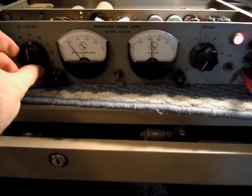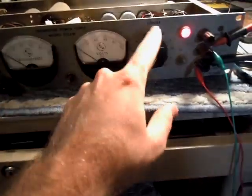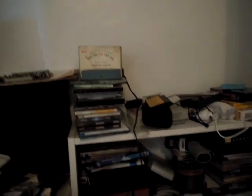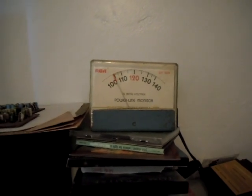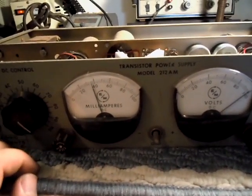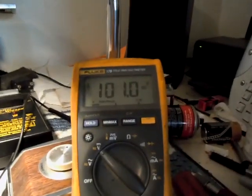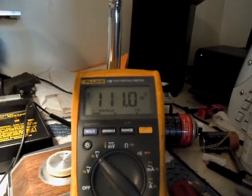It's got a coarse adjustment here, which is pretty accurate, and a fine adjustment. I have this hooked up to a dummy load over here, which is just a little power meter, and you can see that deflect ever so slightly when I turn this up and down. The meter itself uses about 38 milliamps at a full 100 volts, and the most you can get out of this really is about 110–111 volts.